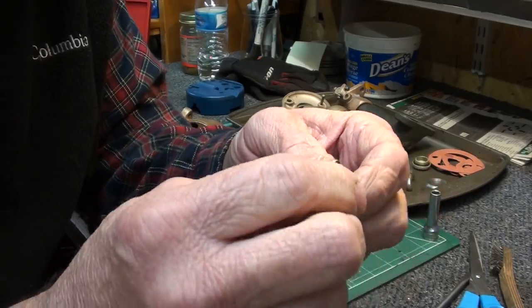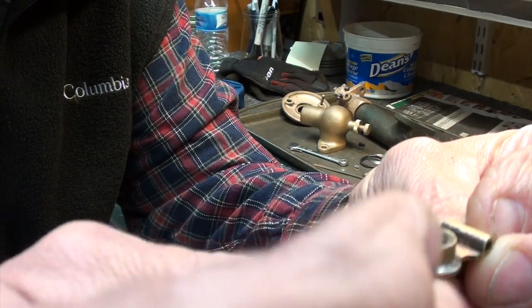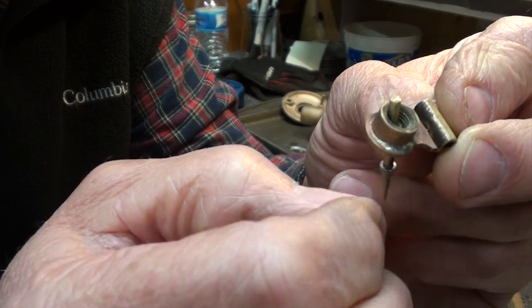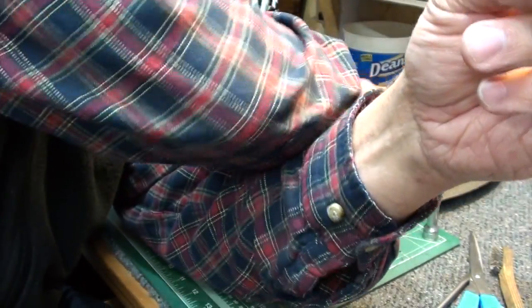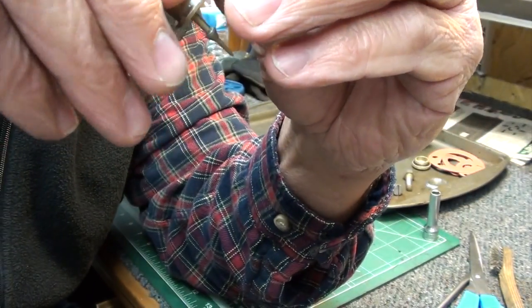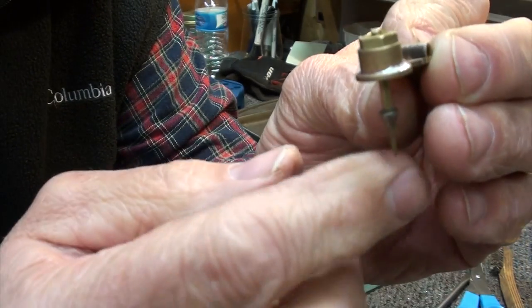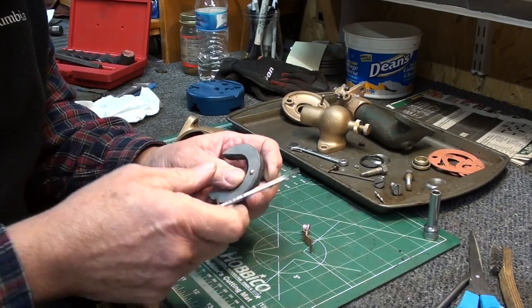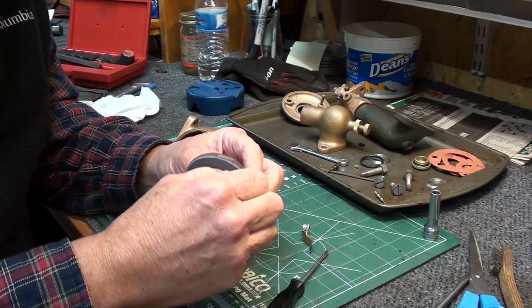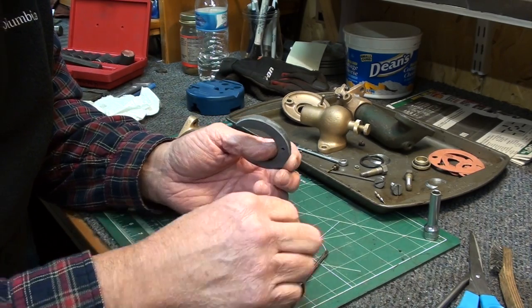Let me show you how the needle goes in. This is the pivot - the needle drops right down into place here, and that is allowed to pivot and rotate in there. There's a small nut that screws onto the top and retains the needle into that assembly. I used some kicker on it so it set the glue pretty quickly.